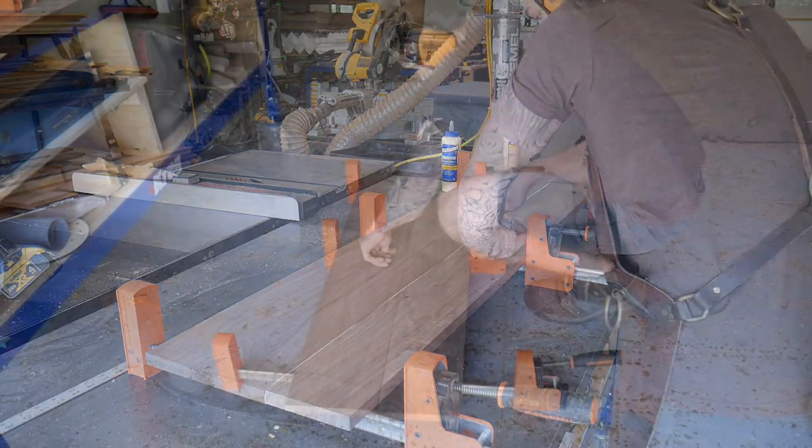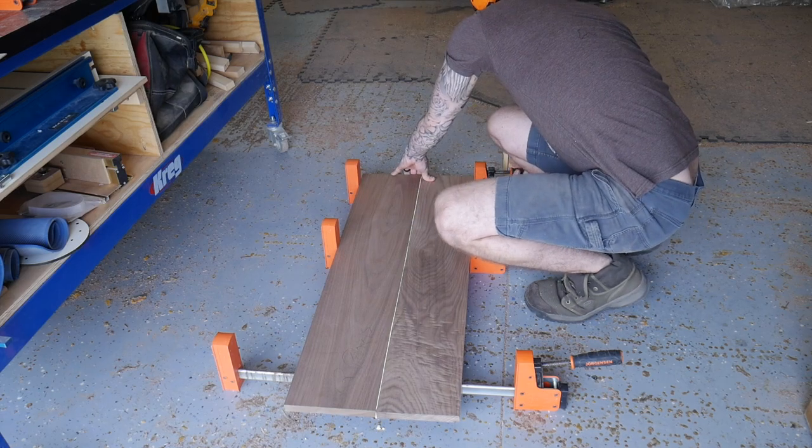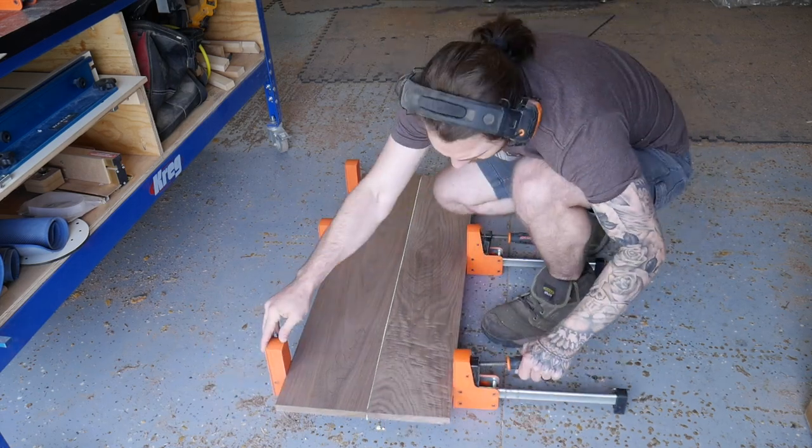I'll let the panels cure in the clamps for a couple hours to make sure we can get them all glued together in one day, but we didn't start actually processing them until the following day.